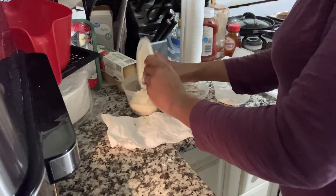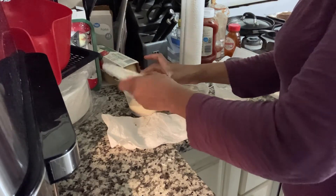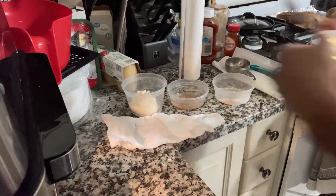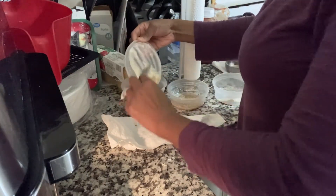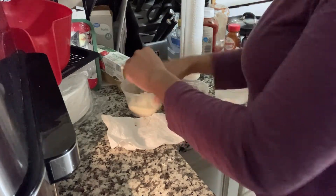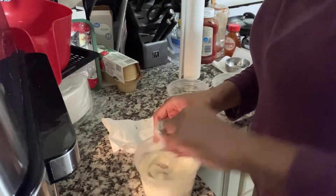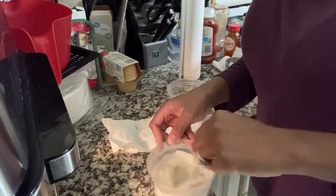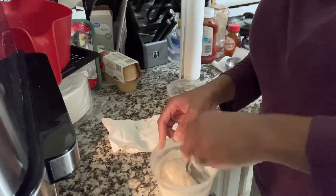Yes, in the air fryer! Just a disclaimer: I am not a baker. This is my first attempt at actually baking something. I don't like baking, but I'm trying to get into it more because my girls like it, so I'm attempting to make some vegan snickerdoodle cookies.